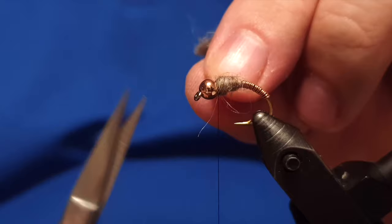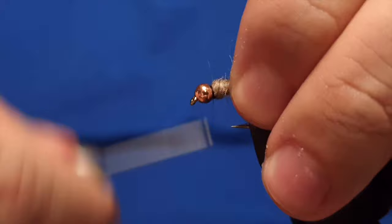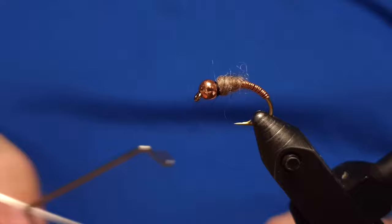We lock it safely with the thread using a few firm wraps, then trim off the end of the wool and start to form the head of the fly.